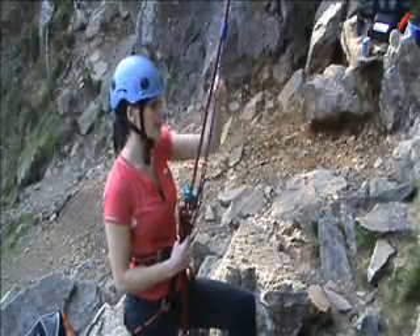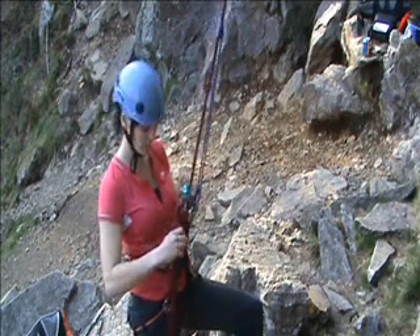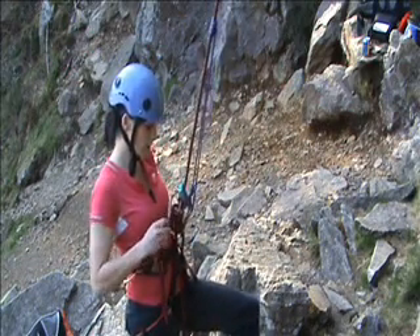As you can see, I've connected the loop coming down from the knot onto my belay loop with a screw gate carabiner. Now I'm going to just untie the belay plate.